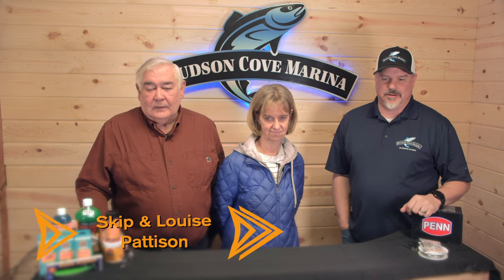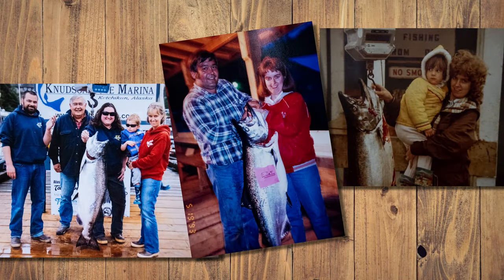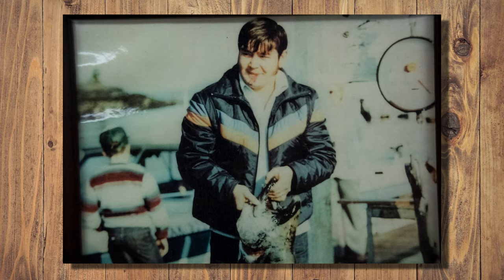This is Skip and Louise Patterson, our guests for the day. They've been fishing together for 50 years out of Knutson Cove, and if that's not impressive enough, they've been married for 46 years on top of that. They're going to share a couple of tips and tricks for tying their own leaders and using them in the water. With that, I'm going to hand it over to Skip and Louise.